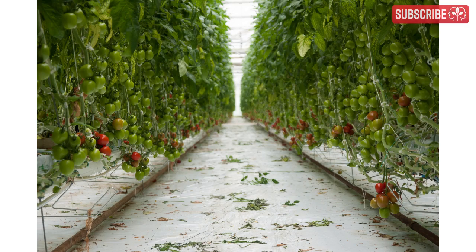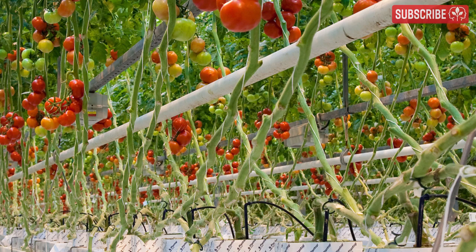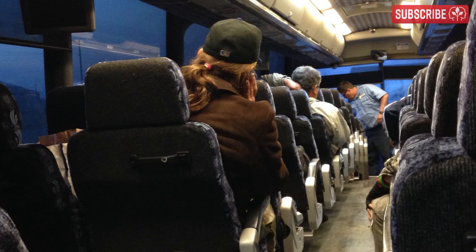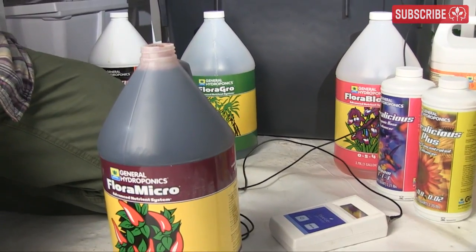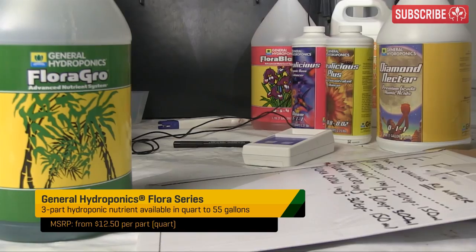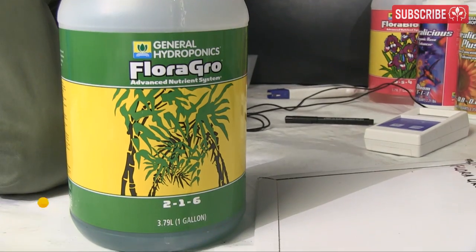Any commercial hydroponic grower will tell you the same thing. The lower your initial PPMs, the better. After all, water is the transporter of mineral elements into your plants. Think of it like taking a long journey on a Greyhound bus — who wants to jump on board and discover that most of the seats are taken already by those weird unsavory types? In order for hydroponic nutrients to enter your plants, they must be fully dissolved. So hard water effectively bottlenecks how much you can feed your plants by taking up those valuable seats.